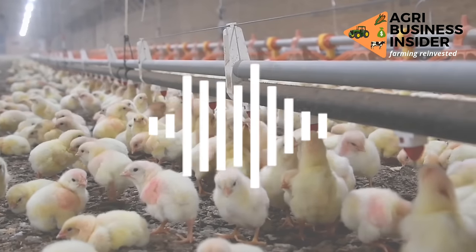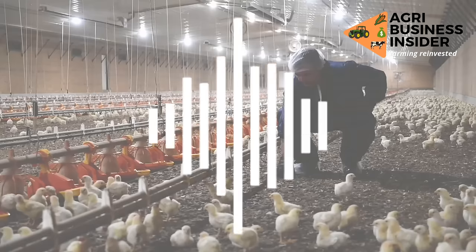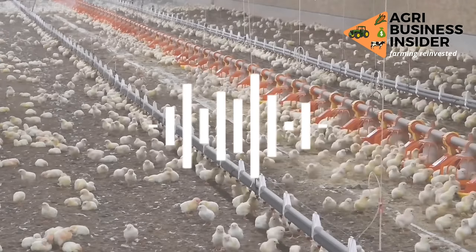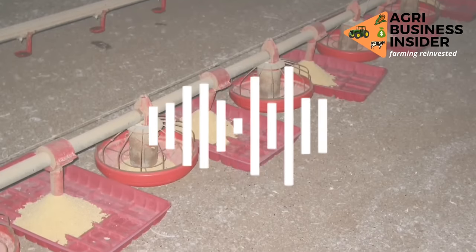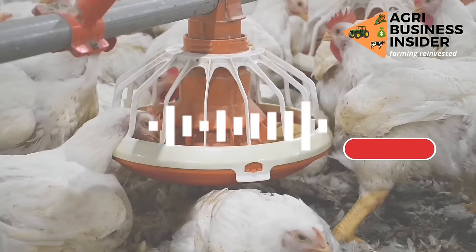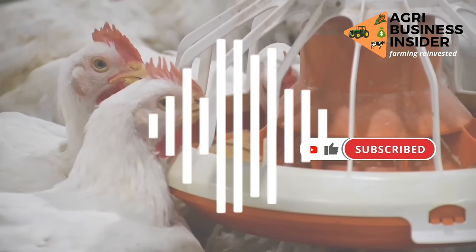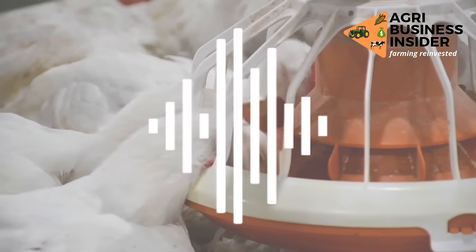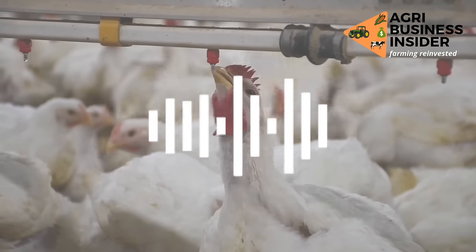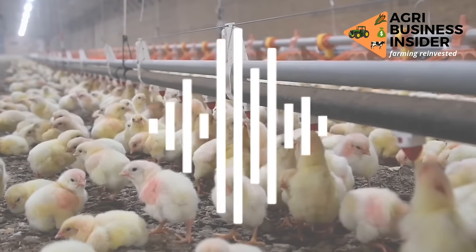I suggest that maybe you take 10 or 5 broilers and try it out, but don't try it on all your broilers — don't go all in with this fattening broiler mash. But for the rest of the feed formulations I've shared — the broiler starter feed, the growers mash, the finisher mash — that is perfect. I've researched those and that's what I usually recommend farmers to use. But for the fattening mash, I'm not entirely sure, though I got this information from a farmer who has been practicing broiler farming and poultry farming in general for more than 10 years.